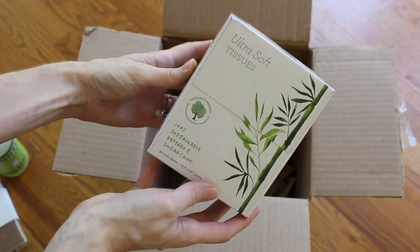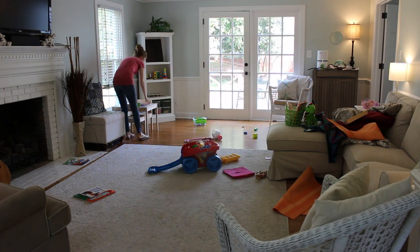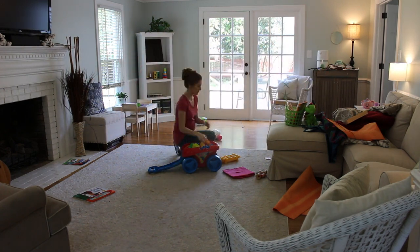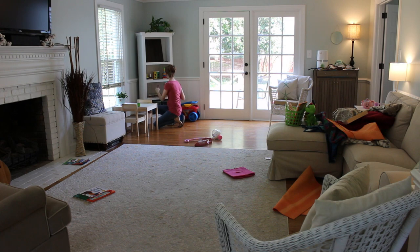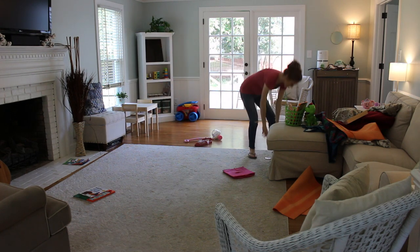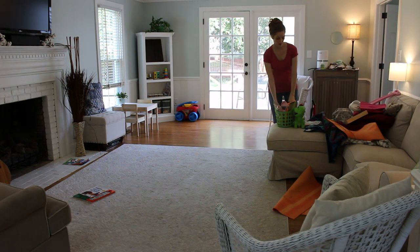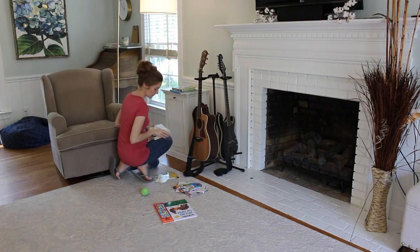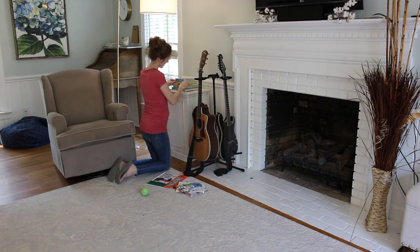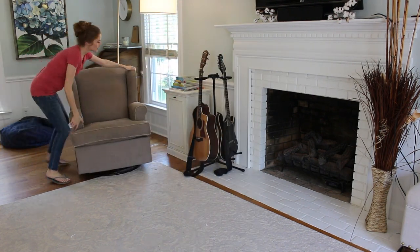They also sent these tissues that are sustainable with bamboo and sugar cane. If you've watched my Clean With Me videos before, you know I'm all about toxin-free natural cleaning, especially since I had my first child — she's almost two, her name's Cynthia — and now I'm pregnant with my second. When I found Grove Collaborative while pregnant the first time, it was such a great find because they do a lot of the research for you and only carry products that are on the more natural side.